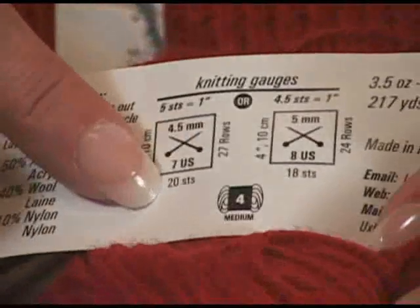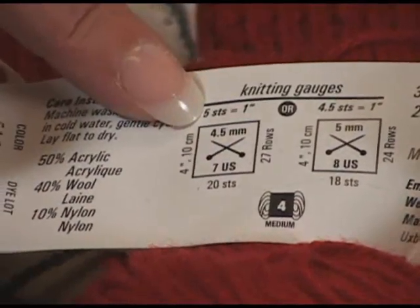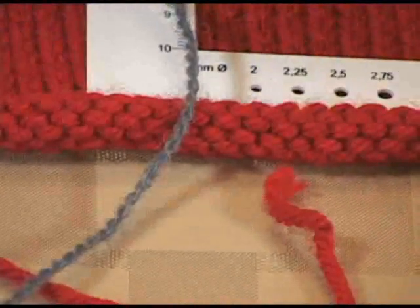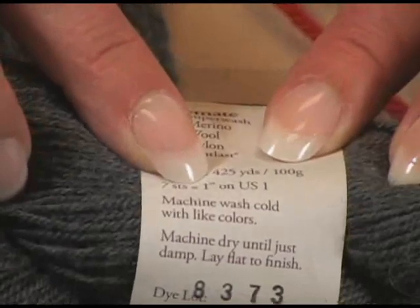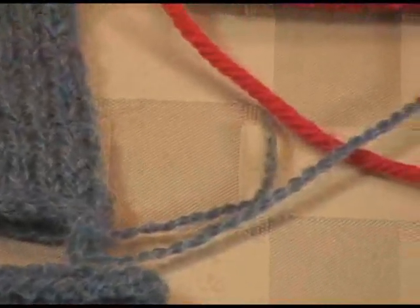And on this one, we can see here that this is 20 stitches to 4 inches, which equals 5 stitches per inch. So both of those would be suitable — both of these would work. And then we have this one right here which is 7 stitches per inch. So that would be 24 stitches in 4 inches, which is not going to work. This is a number 1 yarn, so we know that this one is too skinny.